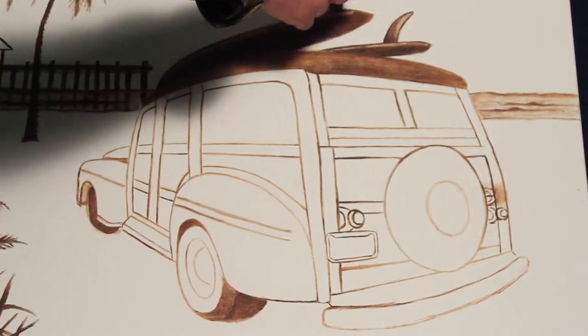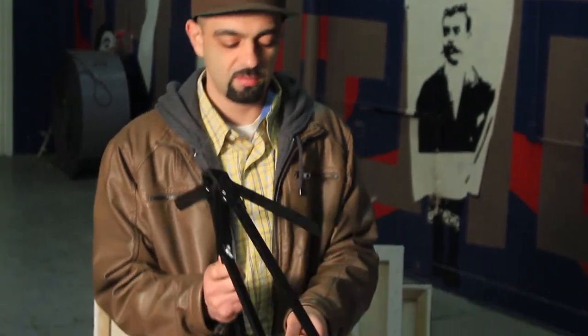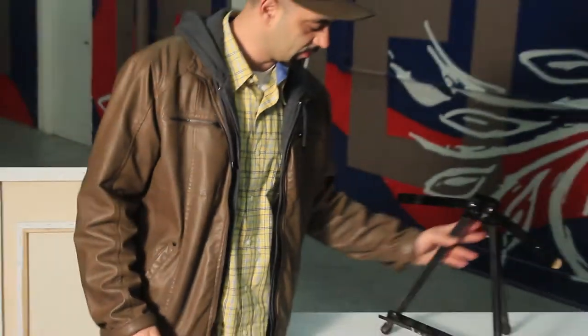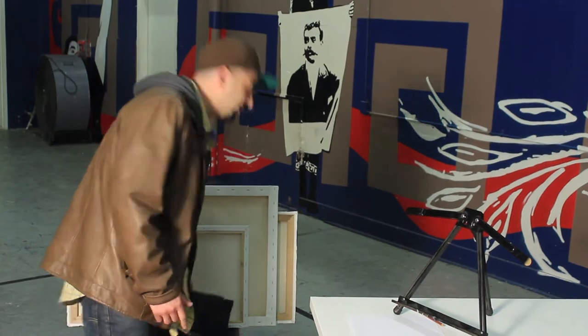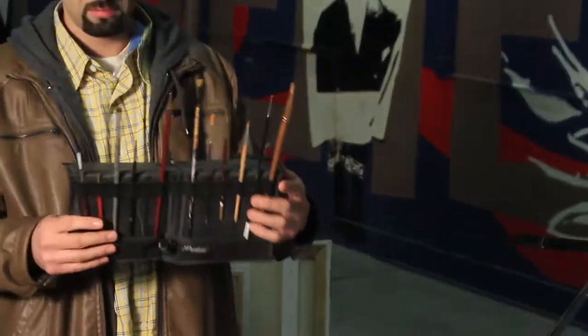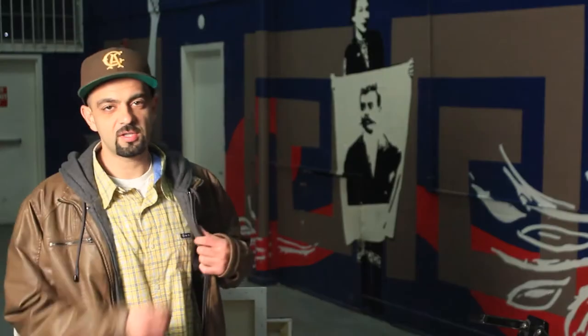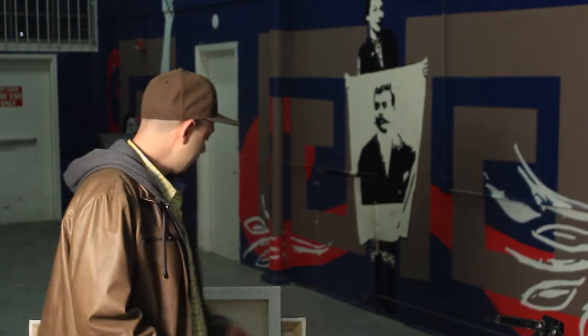Now you've got to have your easel — you don't have to, but you should. And of course with your easel, you need everything else you need to get a painting done: some brushes, and of course some paint. You got your paint, you got your brushes — put those together and get yourself a blank canvas.